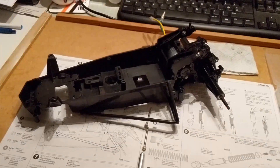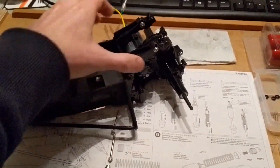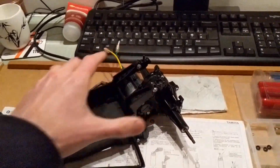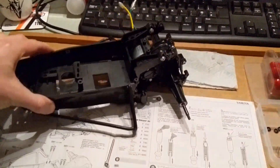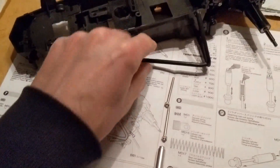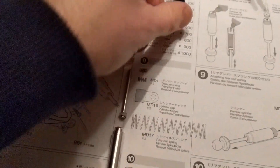The gearbox is officially mounted to the car — nothing really keeping it in place from flopping around at the moment, but step six is done. Got the side bumpers on as well, and step seven is the start of the suspension.